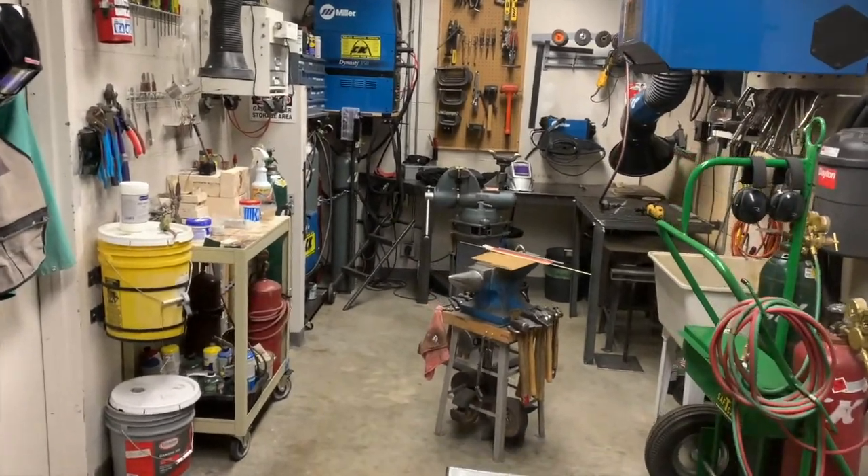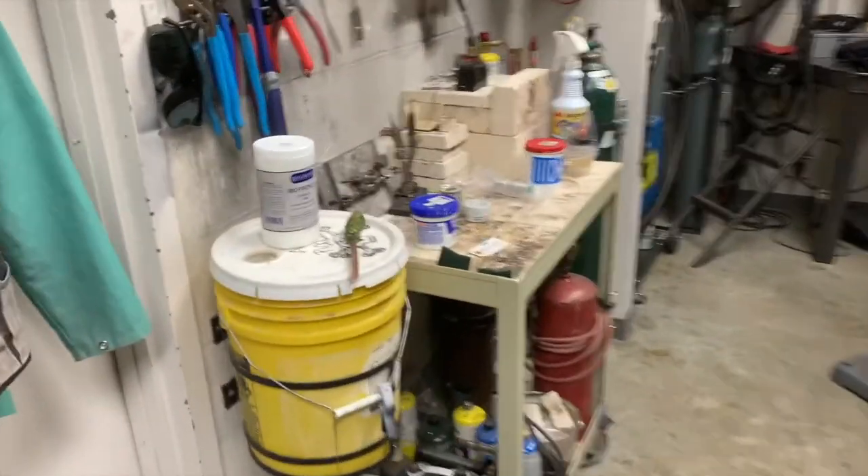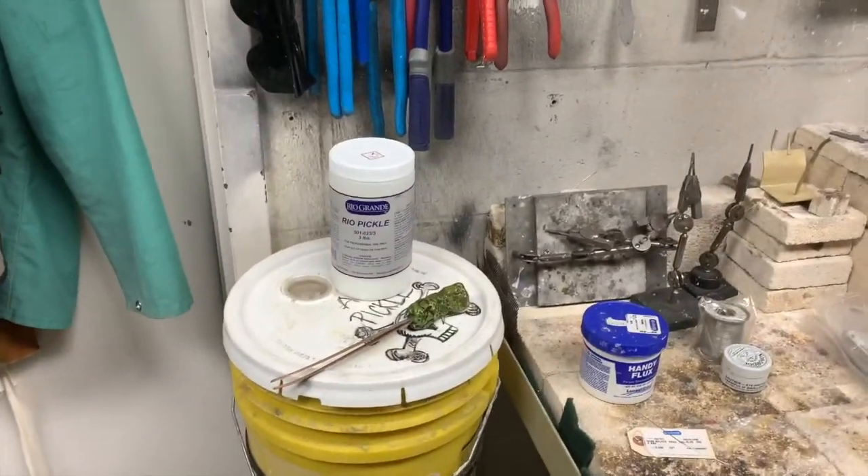Welcome to Brazing 101 at the St. Louis Art Museum with Mountmaker Tim Scornia. We don't have a whole lot of time — just about 30 minutes to give you a brief rundown.